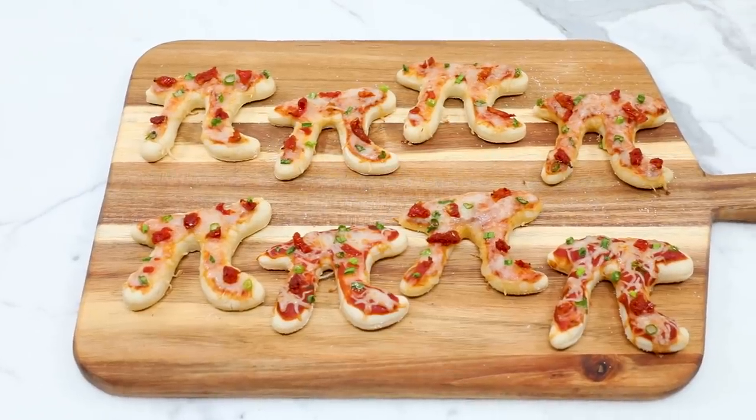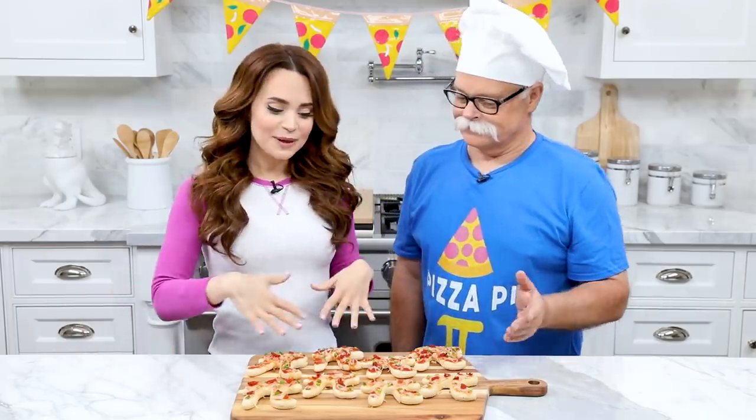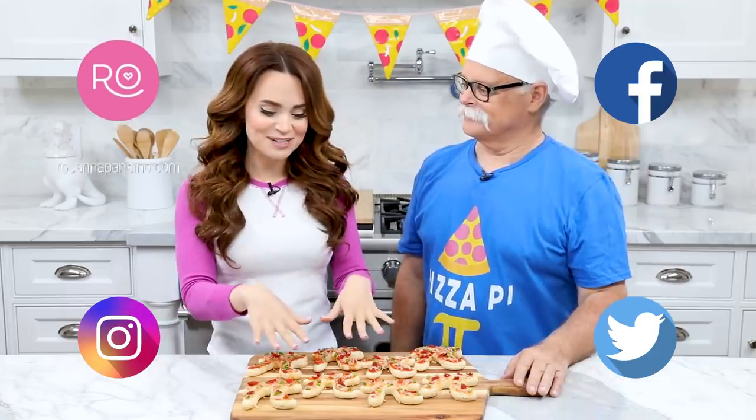Ta-da! Here are the pizza pie pies that we made today. This is the first time on Nerdy Nummies that we've ever made a savory pie for the math holiday, Pi Day — so I'm so excited! A big thank you to Papa Pizza for helping me make these today. We'll be posting the recipe and pictures on RosannaPansino.com, Facebook, Instagram, and Twitter. If you guys make these pizzas, please take a picture and send it to me — I love seeing your baking creations, especially when they are math-themed or pizza-themed! If you have any more ideas for Nerdy Nummies, put them down below.